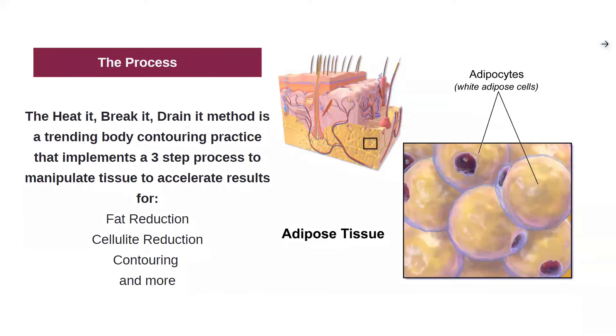The heat break and drain method is a new trending body contouring method that has a three-step process to manipulate tissue and accelerate results. It's really good for treatments like fat reduction, cellulite reduction, body contouring, and even more.